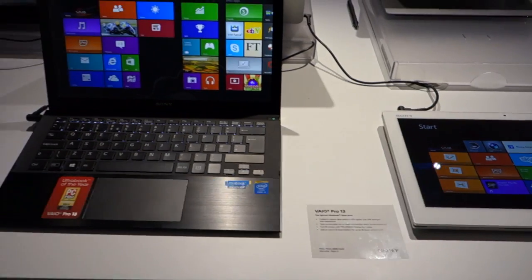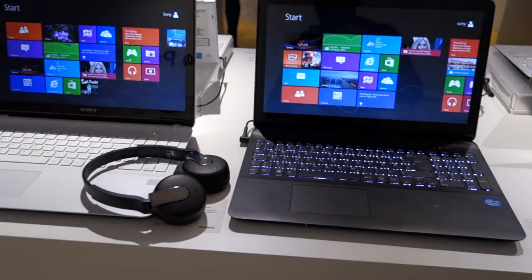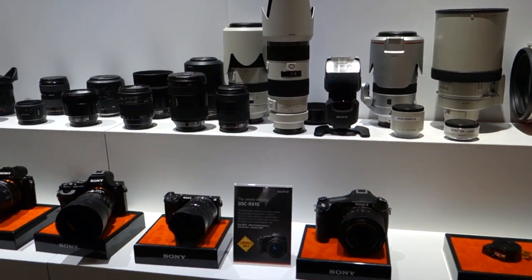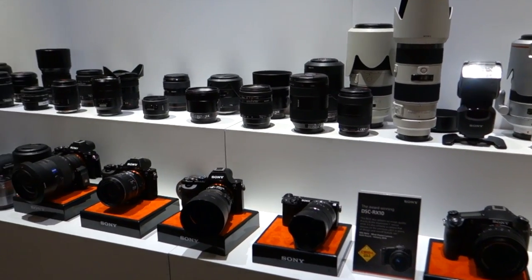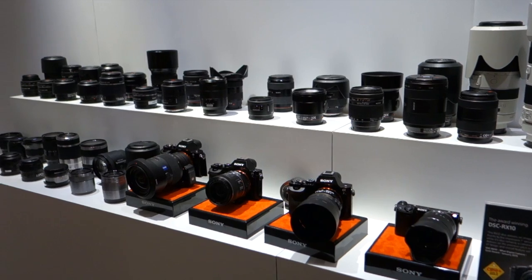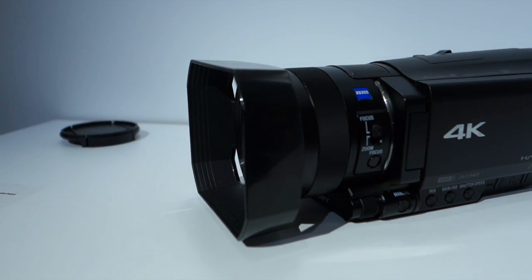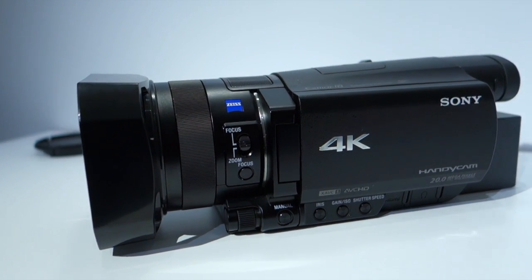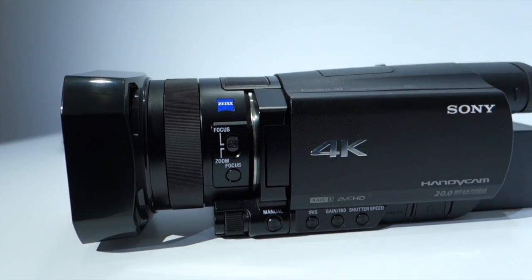Amongst everything shown today, there was the new video camera for making music videos, the new compact camera with interchangeable lenses, and some awesome new TVs with well-implemented social media integration — for example, Twitter scrolling at the bottom and the ability to Skype your friends while watching football. Pretty awesome stuff.